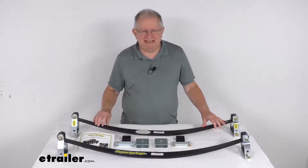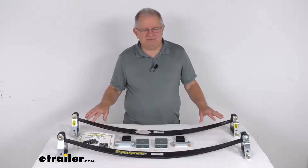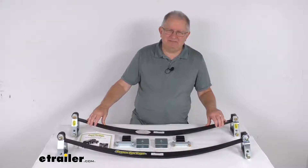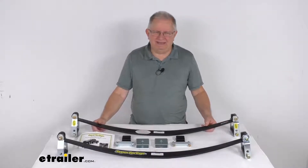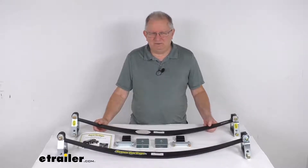This kit will reinforce your vehicle's rear suspension with extra leaf springs that prevent sagging and reduce sway by up to 30%. These will work like sway bars to stabilize your OEM springs and keep them from twisting. It'll even help compensate for windy conditions, wind turbulence from big trucks, and weight shifts from cornering.